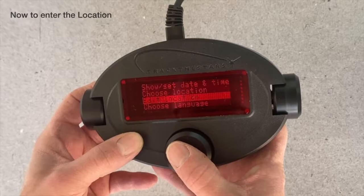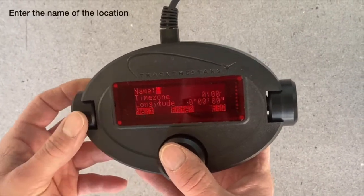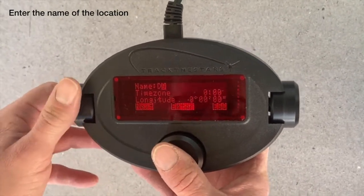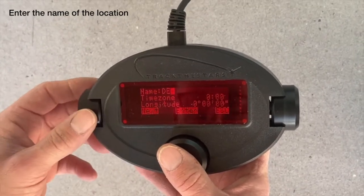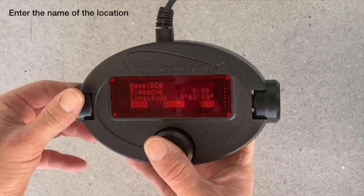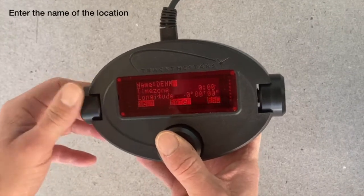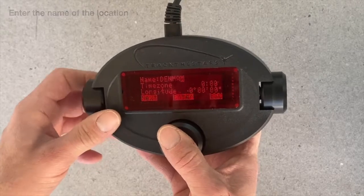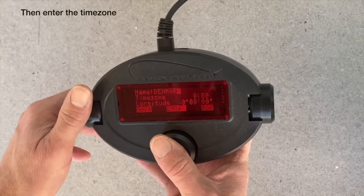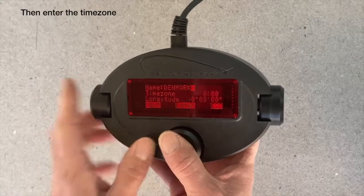Go down to edit location and then select location number one. The first thing is to input the name — I'm just writing here Denmark. You turn the knob on the side to select the letter, and when you have found the letter, you push the central button. When you have finished spelling the name, you push the left button, then next.